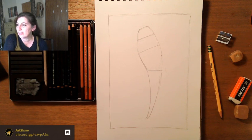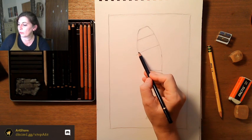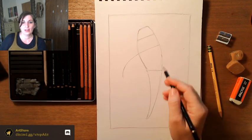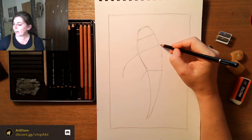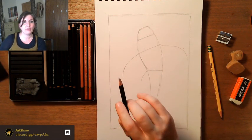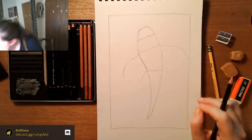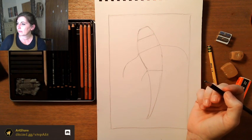Now we're going to draw our fins. Between the top guideline and the body line will be our first set of fins — just a curved line, kind of an S-shape, a little flowy. Koi are very beautiful — they have nice flowing lines and look very graceful, which is why everybody likes having them as pets. One of my neighbors had a koi pond when I lived in Charlotte.